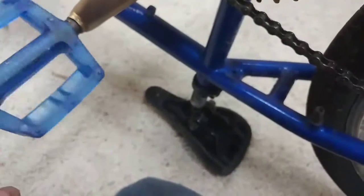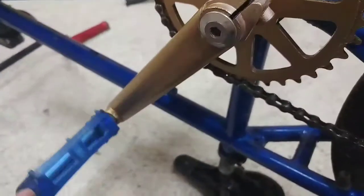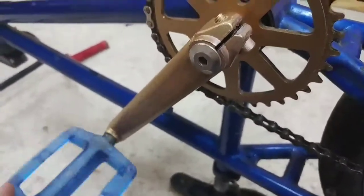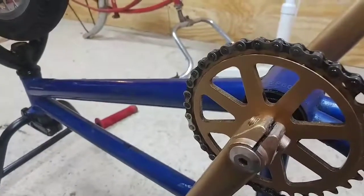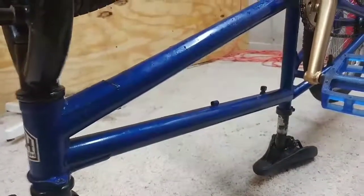The pedals aren't going to stay that color — eventually they're going to be the same color as the frame, which I'll announce when I'm doing it, so it's going to be kind of a surprise. The cranks and handlebars, and eventually the frame, are going to be painted as well.